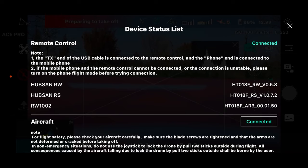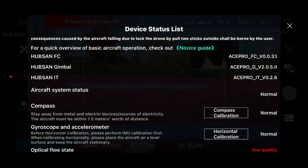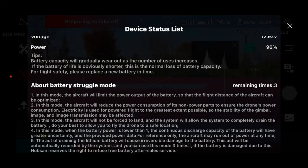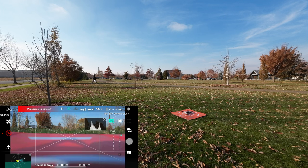We are connected to the aircraft and it is waiting for satellites. Now we're in GPS mode. It's not asking for any calibrations. I really like this device status list that Hubsan gives you — it gives you a look at how the drone is doing. Let's switch it into video mode. It says you must take off to shoot photo or video, so I always forget about that with this drone. You can't start video or mess around in that menu at all until you take off.